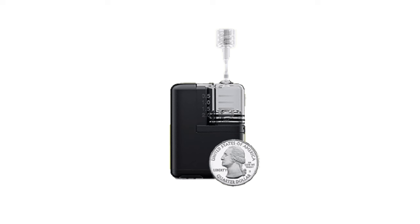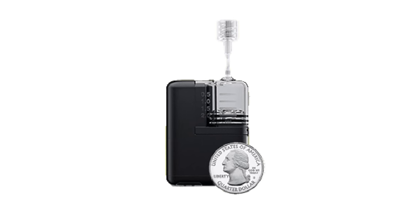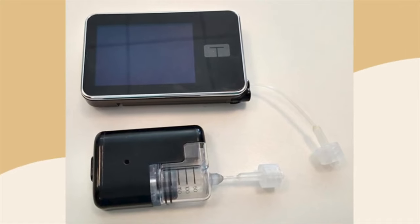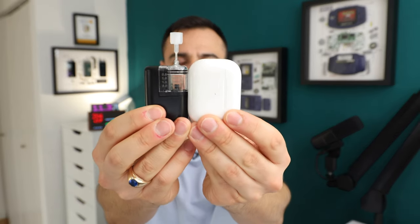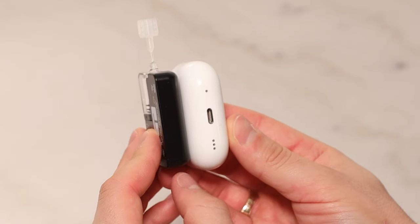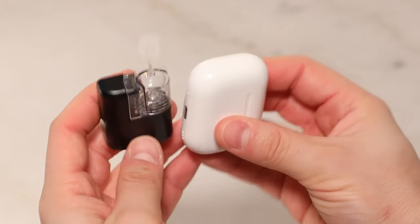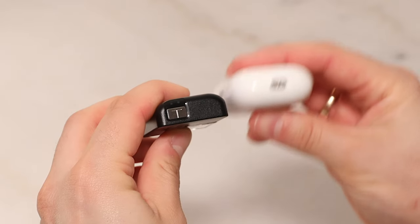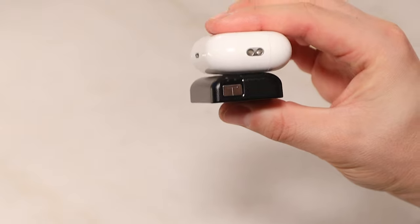Let's start with its size. As you can tell, this thing is small — it is half the size of the T-Slim X2. Just look at it next to an AirPods Pro case; all around it is smaller than that. I barely notice when an AirPods Pro case is in my pocket, so knowing this one you'd barely even feel is pretty nice for someone on a tubed pump.